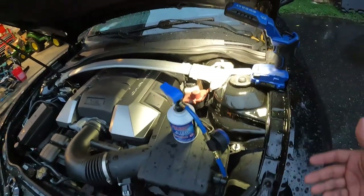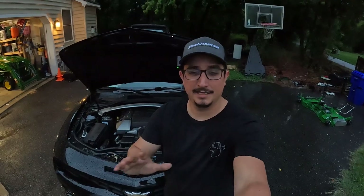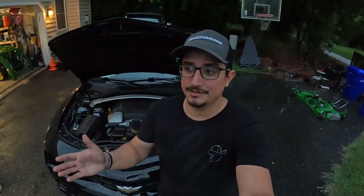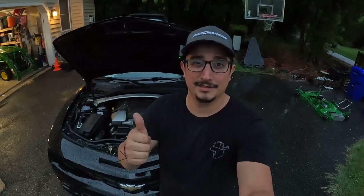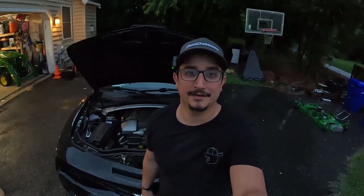Also, if you've checked all of those things and still can't get the compressor to kick on but you know you've got power and everything else is right, then unfortunately you might have a bad clutch or the compressor itself is bad. The good news on these Camaros is they're pretty easy to change — just three bolts, the connector, and the lines. I hope this video helped you out. If you liked it, hit the like button, hit subscribe, get out there and dive into your next project. Catch you next time.